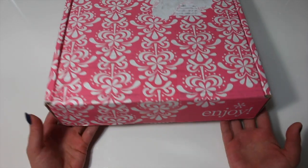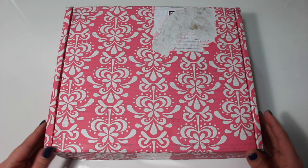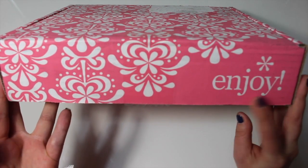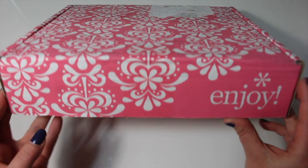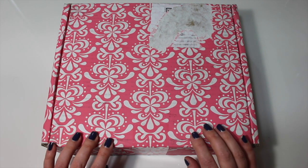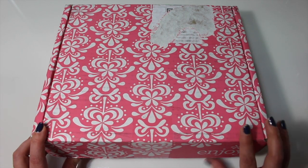So it does come in a really fun cool box. Mine came in this gorgeous pink box. And then on the front here it says 'enjoy' with her staple trademark up top. I'm not sure if everyone's going to be getting a pink box — the last couple times I ordered they were all a little bit different colors, so just a side note on that.